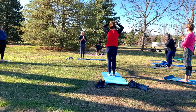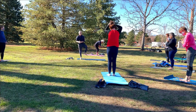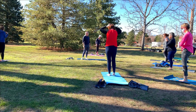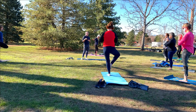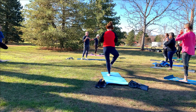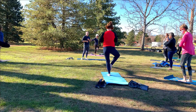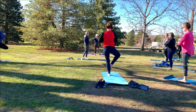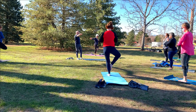Thought I forgot the other side of the balancing poses? Not a chance. Left foot down, right foot rises — we're going to find tree pose. Settle into tree pose. Feel the balance. Feel the beautiful balance. Maybe open your right knee a little bit more to the right.